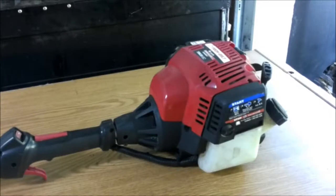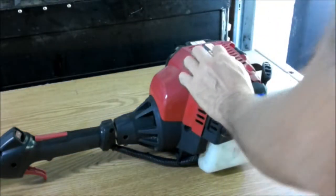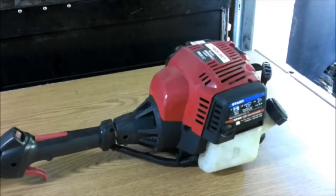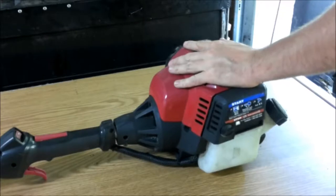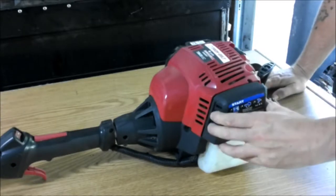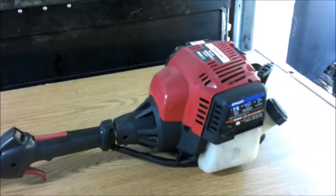Okay guys, what we have here is a Troy-Bilt weed eater. It is the TB635EC. It's the four-cycle. Now, the problem with this is it's my niece's — she's saying there is no compression, and it really doesn't feel like there's any compression. I know there should be more than that even with a compression release on it.